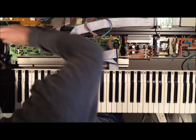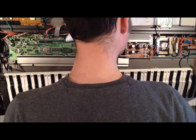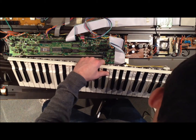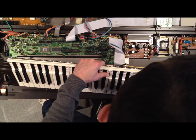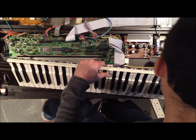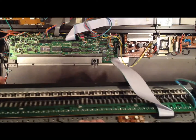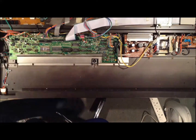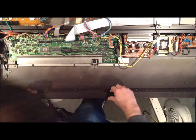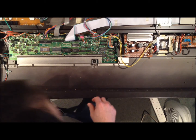Everything just unclips — two clips on the side there. There's a ground to undo as well. I'll just put this down and unscrew the ground on this side. There we go, that's the ground screw. And we've got one more connector just to come out, and then that is the key bed out. It's not too grimy in here — it's in very good nick, this particular unit. All the keys feel really sharp and responsive, like they haven't been pressed too many times.